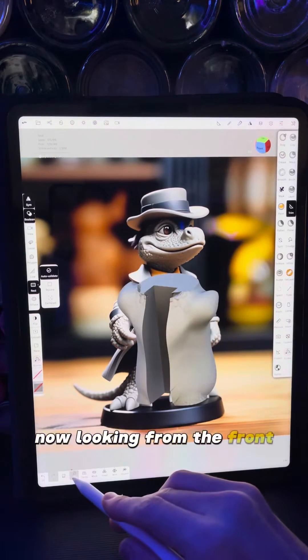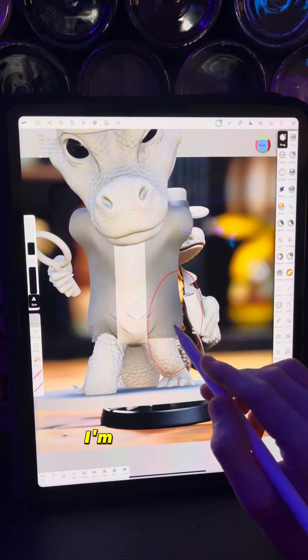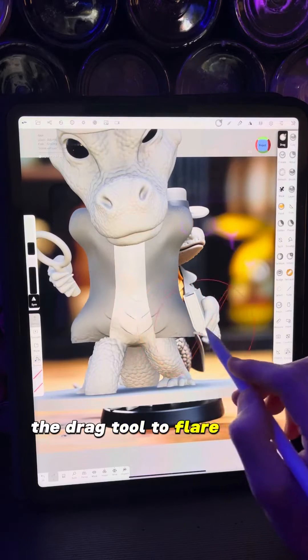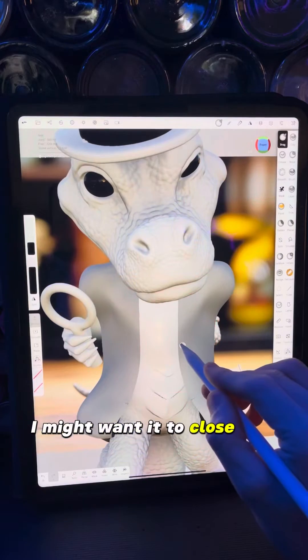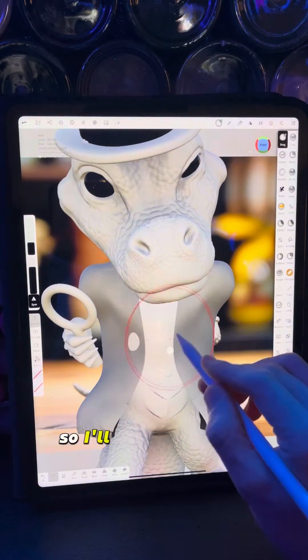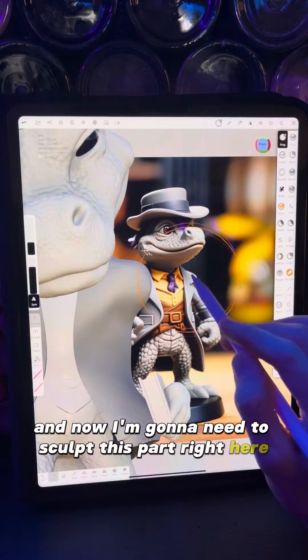Looking from the front we can turn solo back off and this is going to be the start of our jacket. I'm going to use the drag tool to flare it out a little bit in the front and also in the back, and I might want it to close in a little bit in the center. Now I'm going to sculpt this part right here on the jacket.